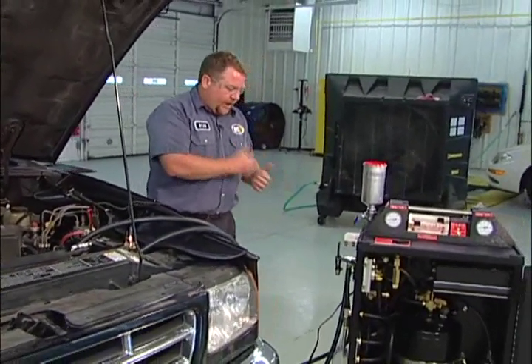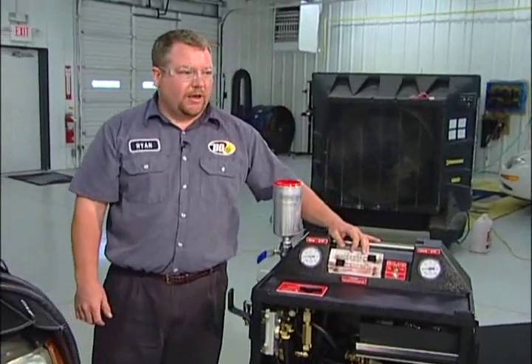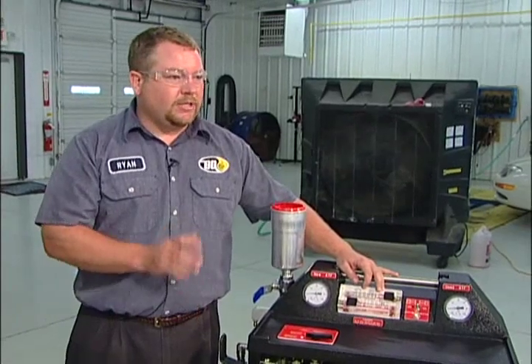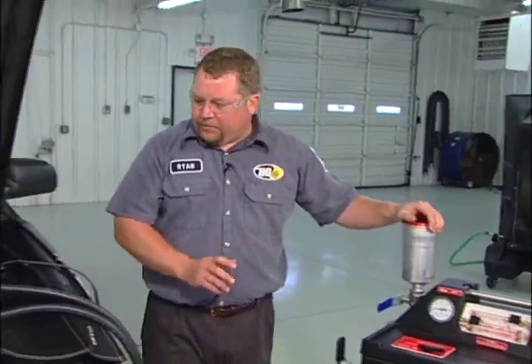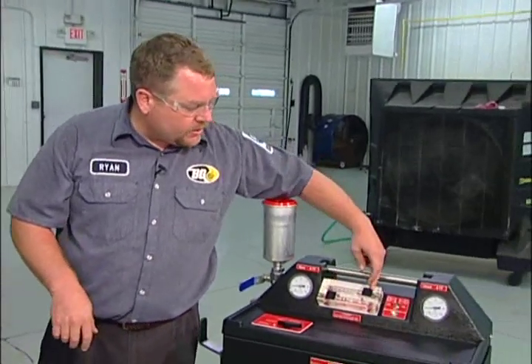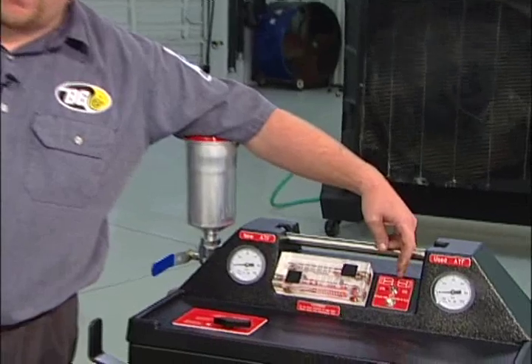The next difference — the thing we're going to have to watch the most — is we're going to have to pay attention to which direction the fluid flows through our sight glass. When we start the vehicle, it's good to have the machine placed where you can visually see which way the fluid is going to flow through the sight glass. The pump is in one of the service hoses, located between the vehicle and the machine. Depending on which way the fluid flows through the sight glass is going to determine which way we flip our switch — either left to right or right to left.